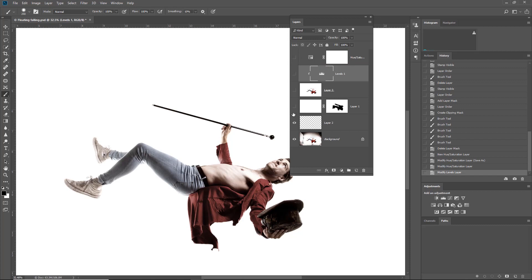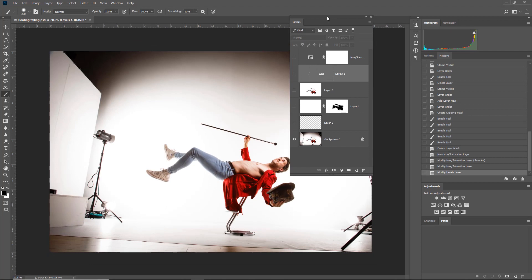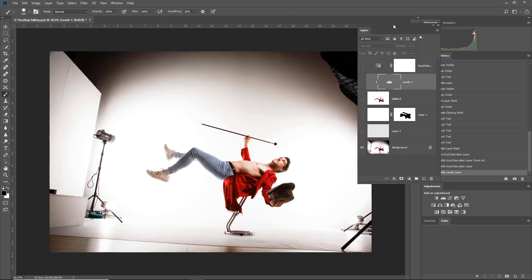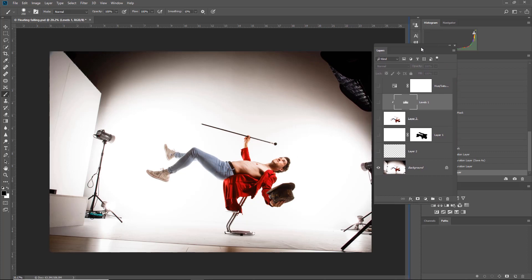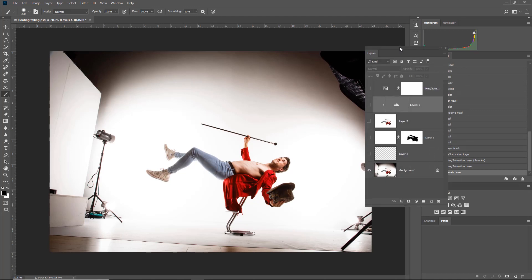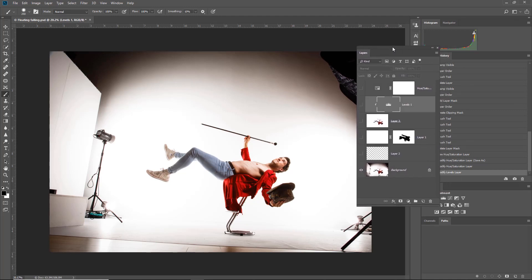So if I switch everything off for a minute, the original image is basically a flotation image of an entertainer laying with his back on a stool, using his red coat to disguise most of the stool, just using some of the background. So what we're trying to do is actually retouch or copy out — it's just a matter of finding the best way for a certain image.